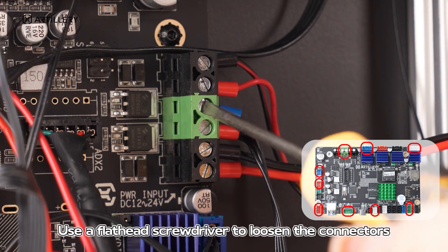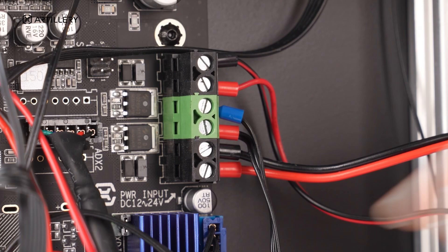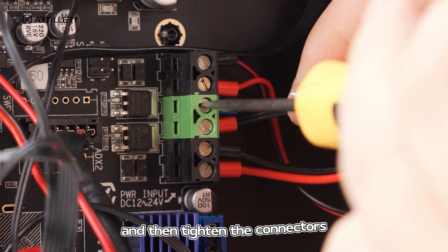Use a flathead screwdriver to loosen the connectors. Pull out the two wires, insert the new ones, and then tighten the connectors.